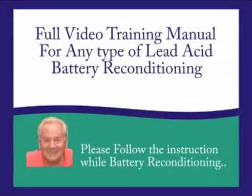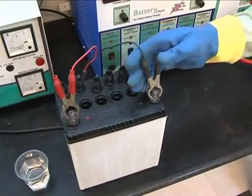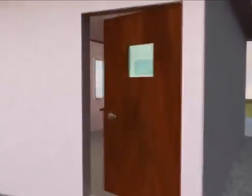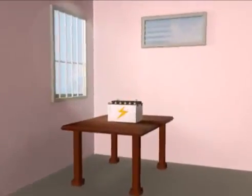Please follow the instructions carefully while battery reconditioning. Always wear safety glasses and hand gloves while doing battery reconditioning. Since a battery releases toxic gas during the charging process which is injurious to health, this process must be done in a properly ventilated area.